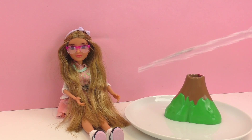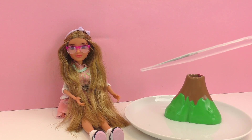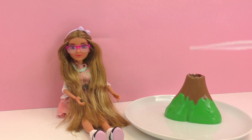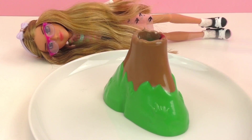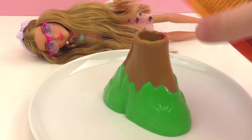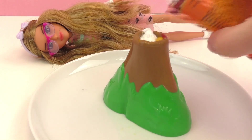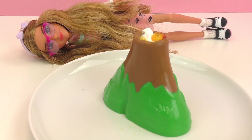I also have this vinegar in an eyedropper, and the eyedropper came with the set, although you don't necessarily need it — you can use a spoon or just pour it right out of the bottle. I'm going to make our doll comfy here while she watches the experiment, and then go ahead and put the vinegar into the top of our volcano. There's not quite enough baking soda, so I'm just going to add some more, and then add some more vinegar as well.